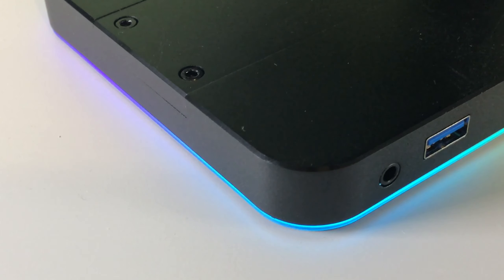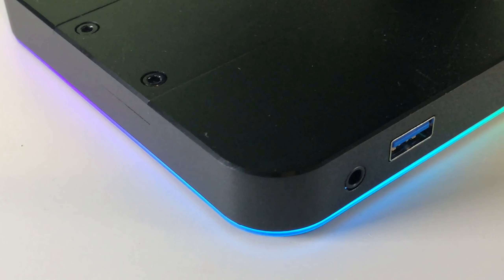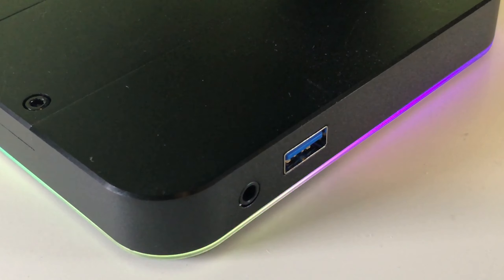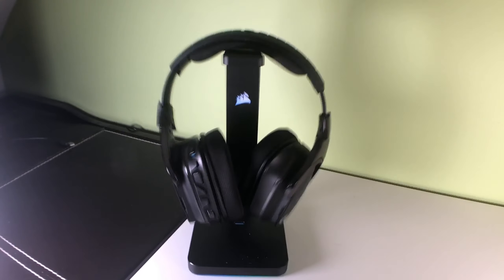As you can see with these headphones, you can connect them to your computer and use it as a USB extender. This is perfect for being able to connect the charging cable to the base and use it to charge the headset, but for the times I'm too lazy to charge my headset, I can always just throw it onto the stand so I won't lose it.